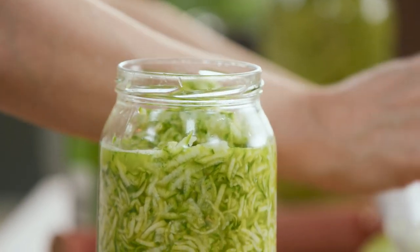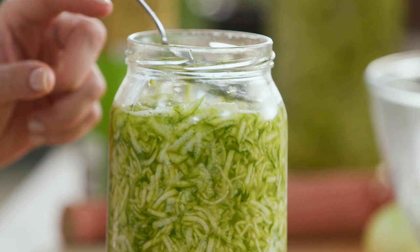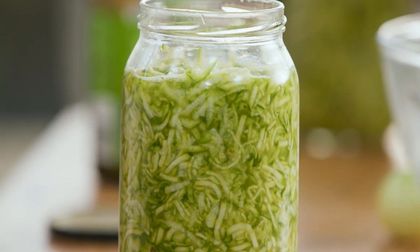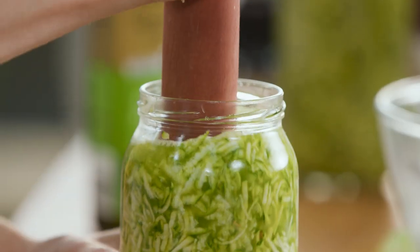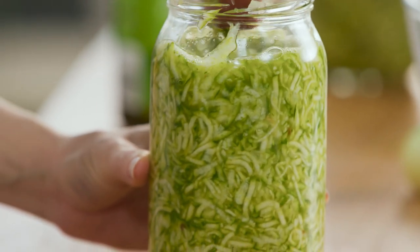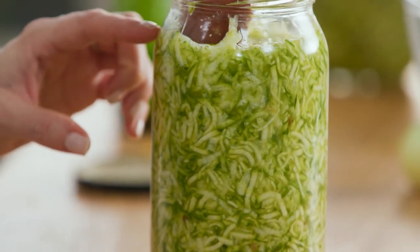You'll notice it doesn't go all the way to the top — you actually want a two-centimeter space before the lid because this is going to ferment and bubble up, and you don't want it to overflow. So again, just pack that in as tight as possible, letting the liquid cover the top.